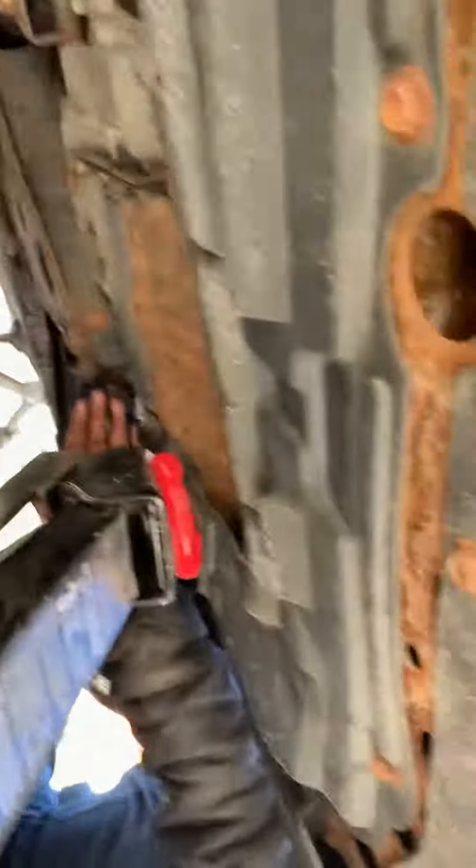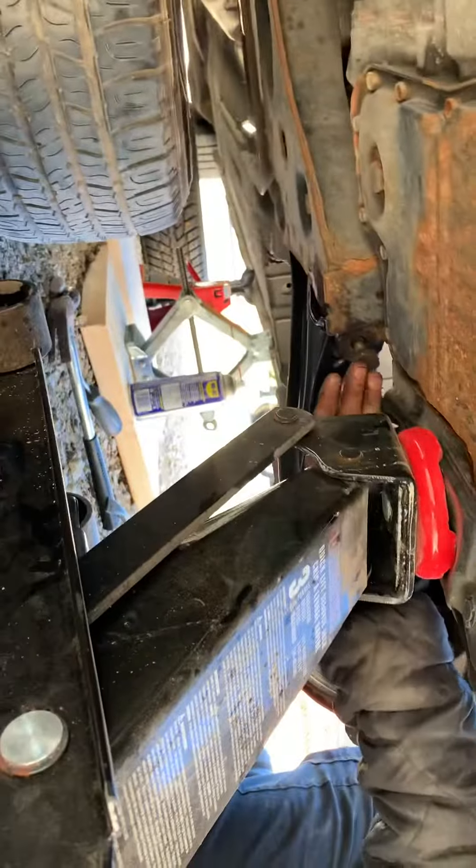Let me show you guys. That bolt right there — that's how I jack it up. That's pretty much it.